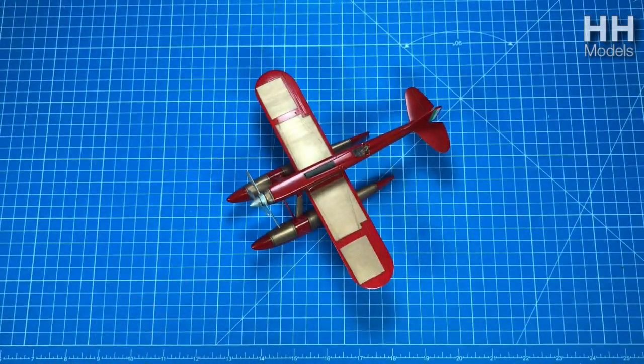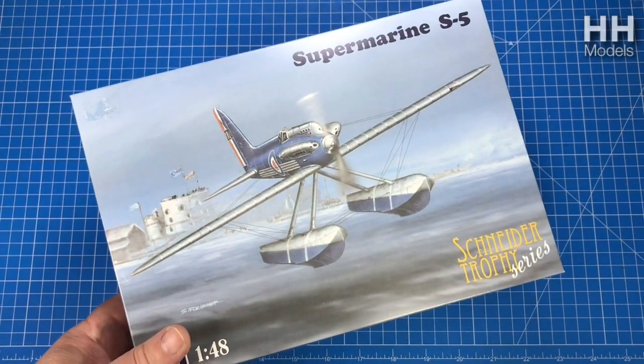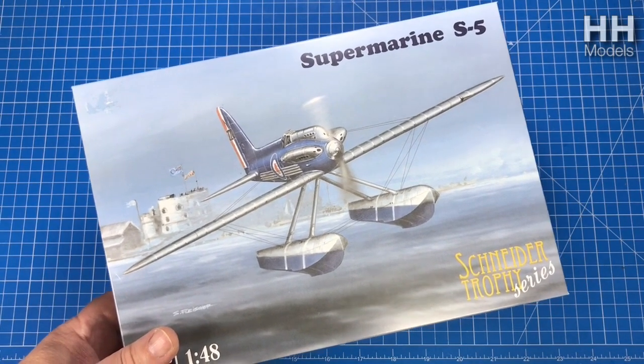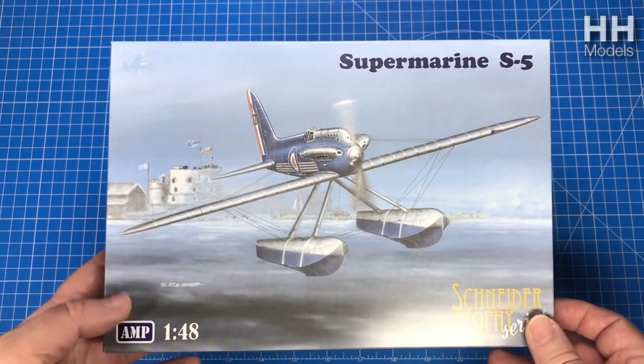I did really well with it - won first place in the competition after all the yelling and screaming. So more could be better, right? I found this and thought wow, that looks good. It's 1:48 scale, it should be just as good. But it turns out this is a really little aeroplane. Still, it's a lovely kit.